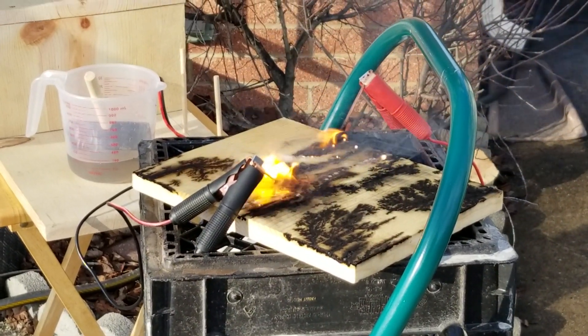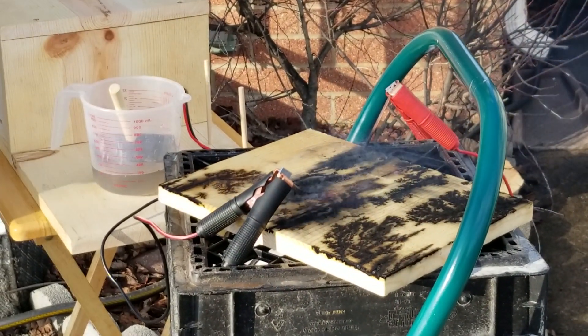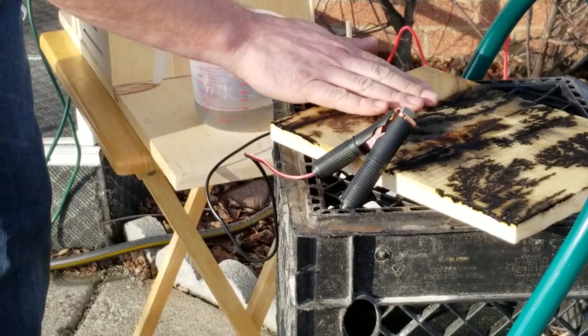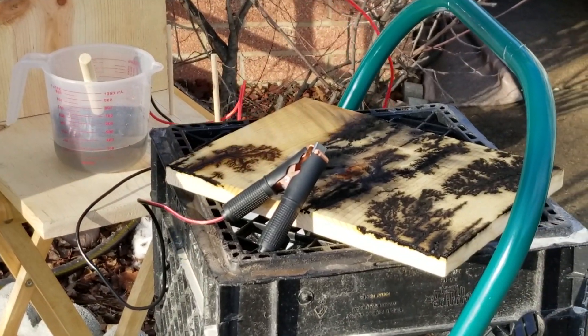Oh my god, stop it! That freaks me out so much. It's fine. It's like overcharring it. Well, I got it really wet, so technically you don't want it quite that wet.